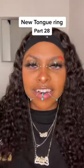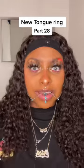So I rate this a 10 out of 10. Just be careful because it gives you a lisp, but somebody can't get on it.